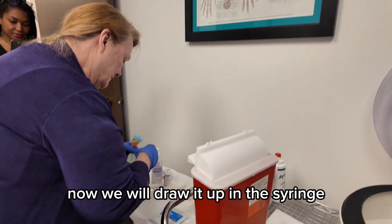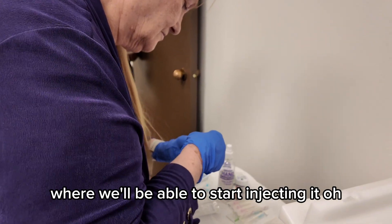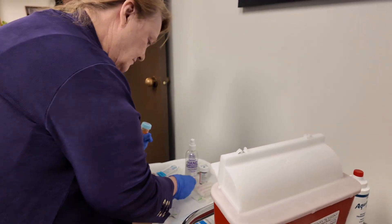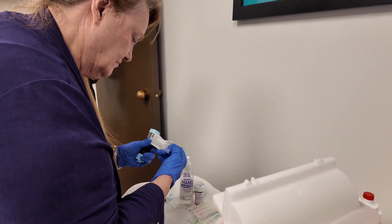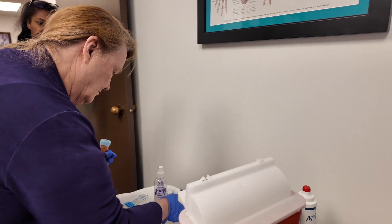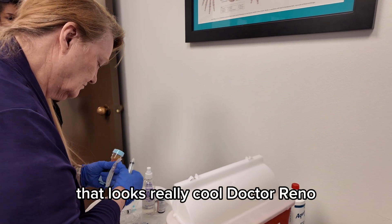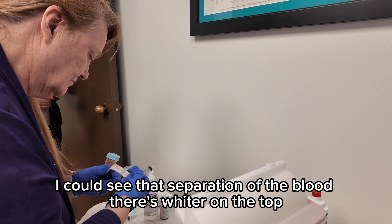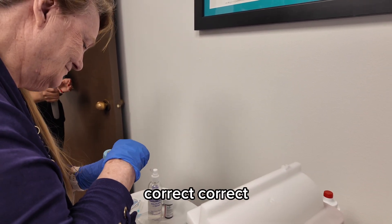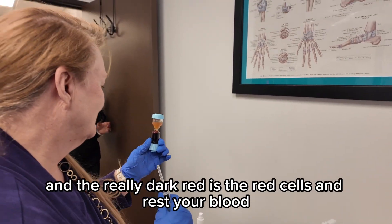Now we will draw it up in the syringe where we'll be able to start injecting it. That looks really cool. As you see, that separation of the blood is lighter on the top — that's platelet-rich plasma. And the really dark red is the red cells.